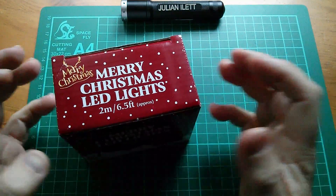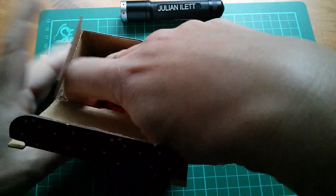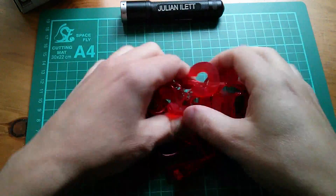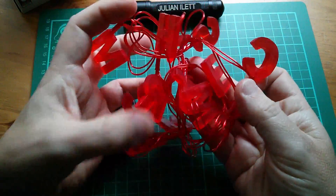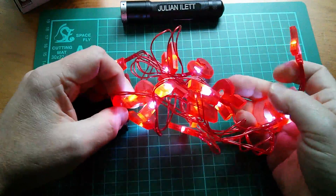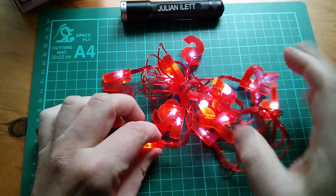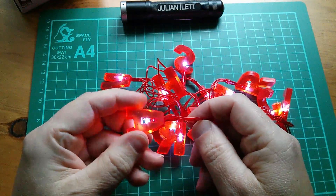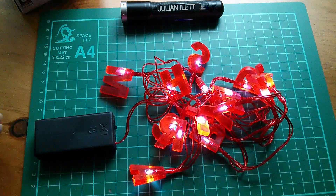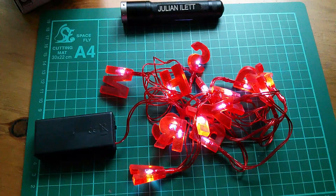In my fairy lights project I want to use LEDs, so here are some cheap pound shop LED fairy lights — they're battery powered. If you string them all out, they do say Merry Christmas. They're not bad, just regular white LEDs. Of course these are all wired in parallel because we've only got 3 volts here. But they're still not quite what I want — I want something altogether a bit brighter.